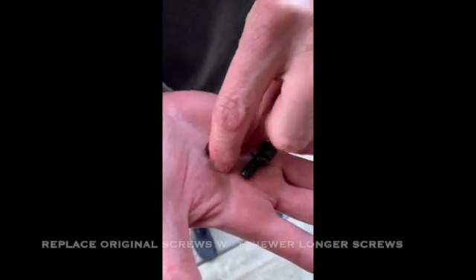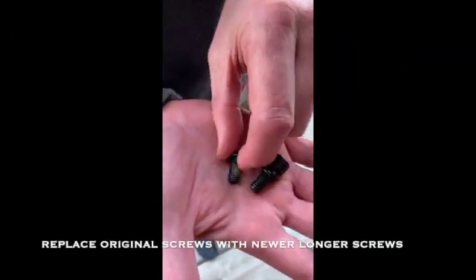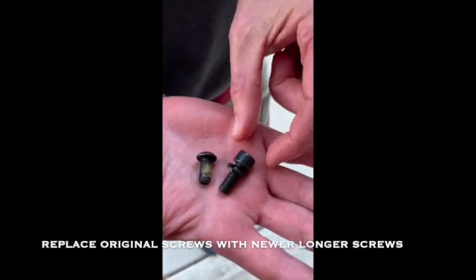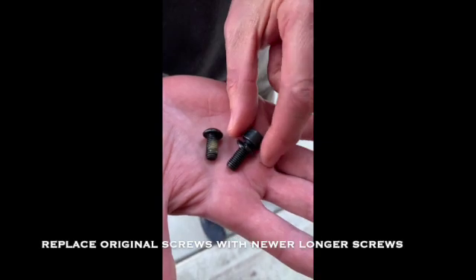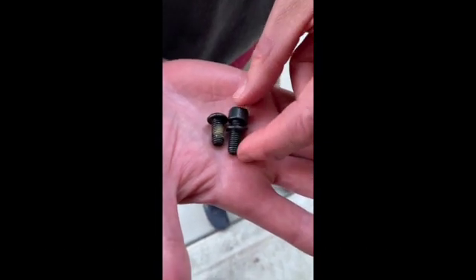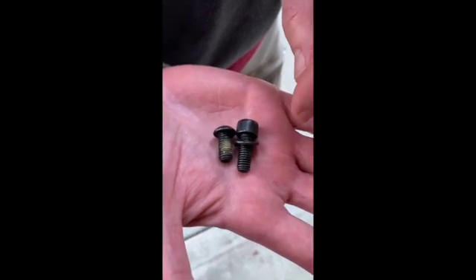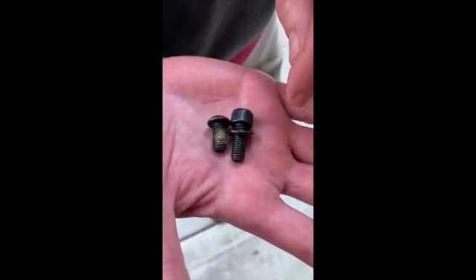You're going to replace the button head cap screw with the patch on it that's on your bike rack with the provided socket head cap screw and lock washer. It's a little bit longer and it'll make sure it fastens your tray and the Kody light to your bike rack correctly.